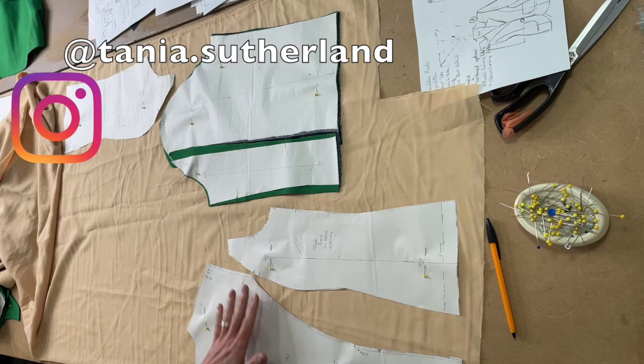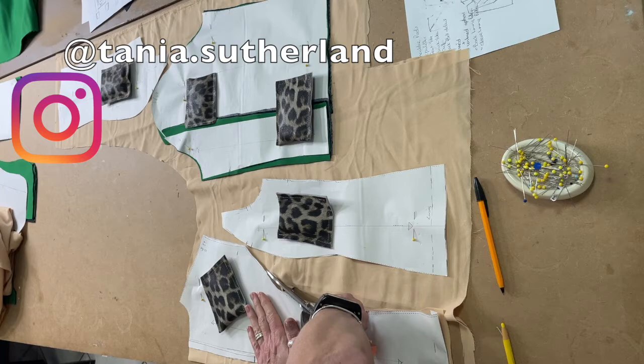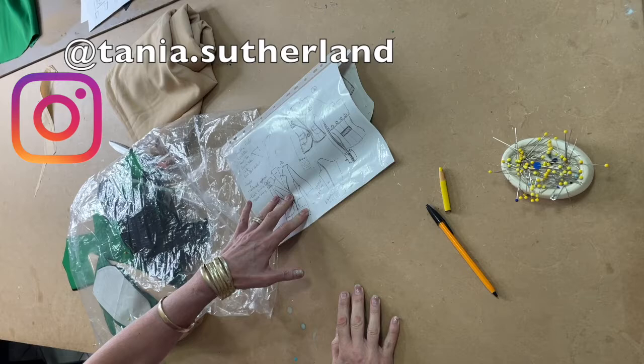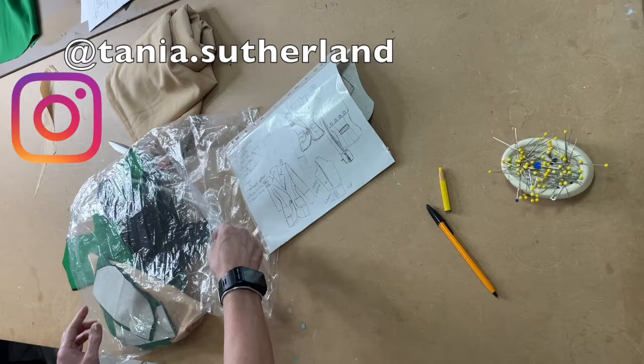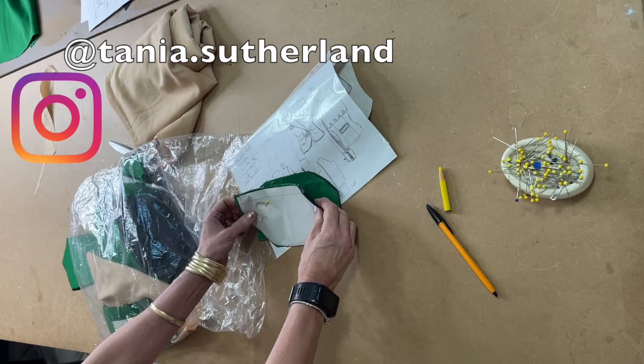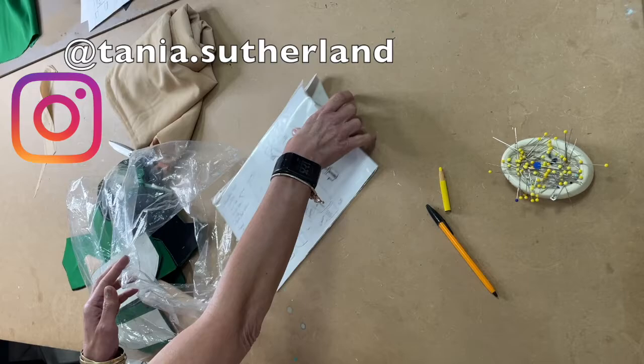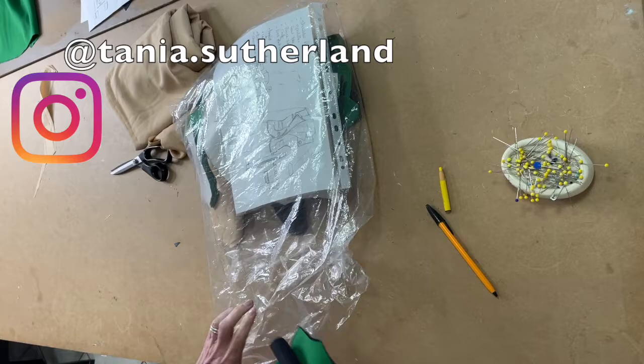I've pinned everything down so now I'm going to go ahead and cut it out. Then I'll go through all my pattern pieces that require interfacing and decide what kind to use — a very thick one or a lighter one, depending on the look you want for the garment. I'm going for a medium weight. I'll cut all the interfacing pieces out and press them on without steam, just with a hot iron, using a press cloth. I prepare everything before I even start sewing.